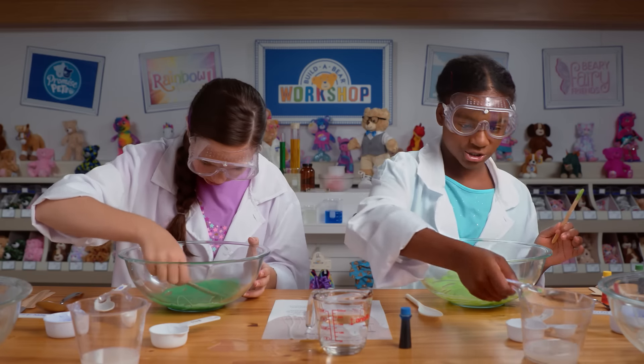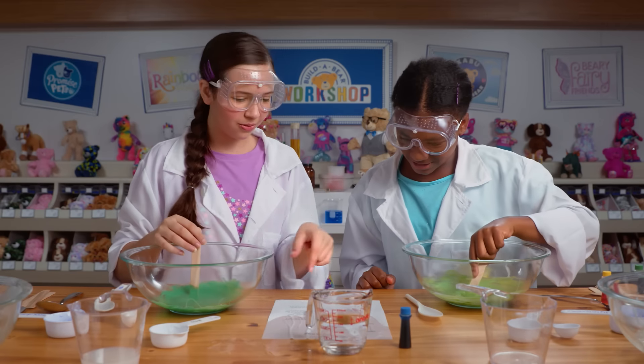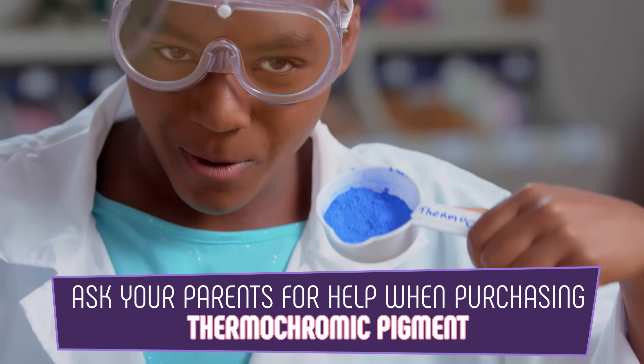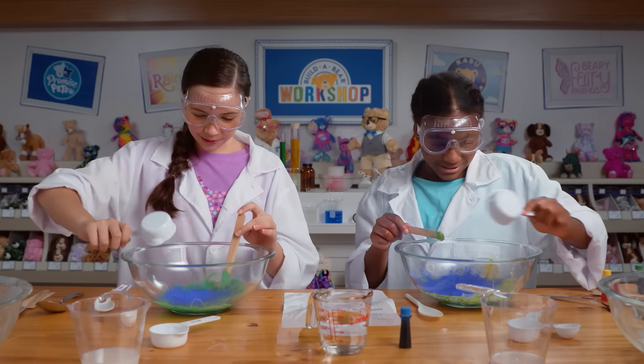So now we're going to add the starch. Since there's water on the instructions, how are we going to know what we're supposed to do? Whoops. Therochromatic pigment. Looks so cool. I wonder if it's going to change it to like purple. Let's see. That's so pretty.